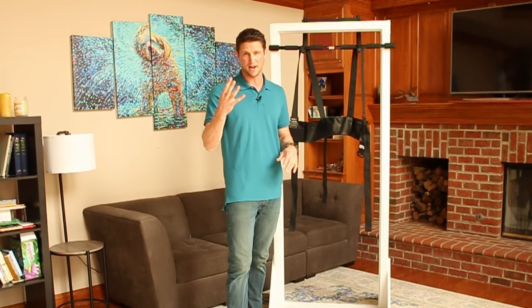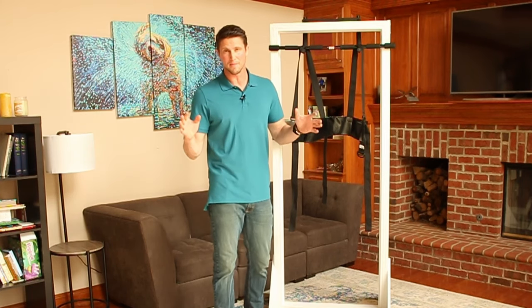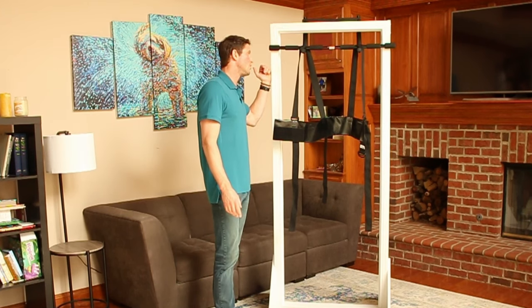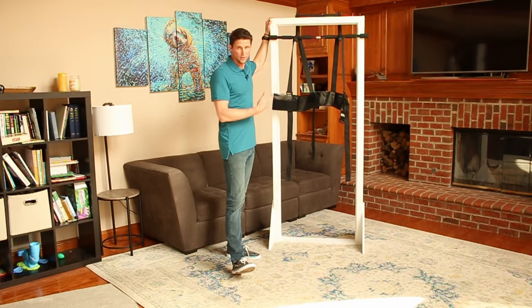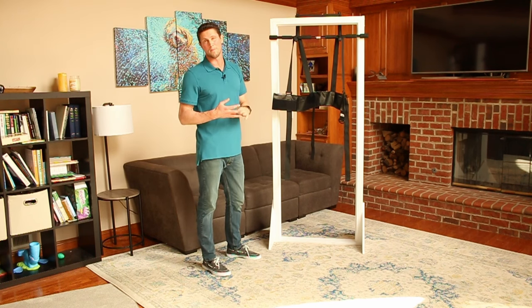And you only need four things. First thing you need: three minutes a day. That's it. You need three minutes a day to do spinal decompression. Second thing you need: you need a doorway. I built this doorway for the video, but any doorway will do. Typically it's a bathroom or bedroom doorway.